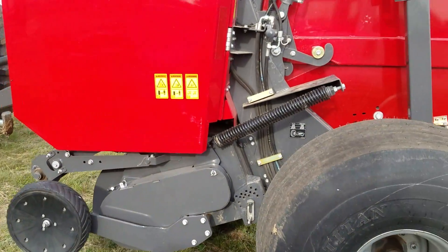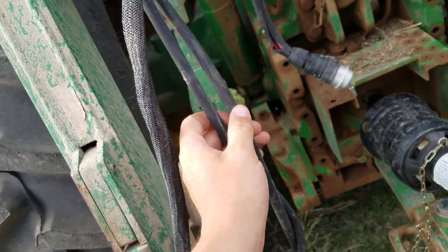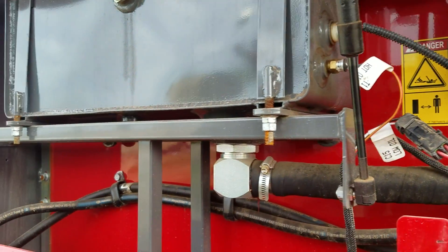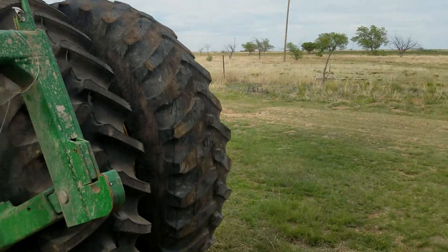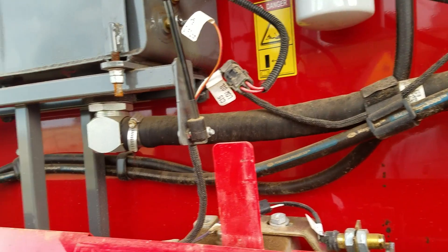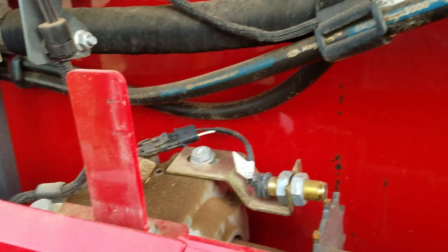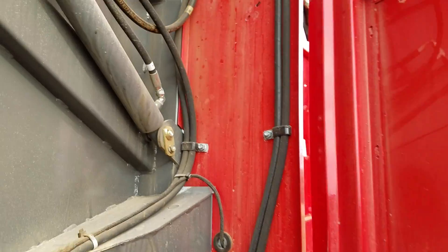There's only one set of hydraulic hoses — it's for the pickup. This machine has its own reservoir because it's an auto-cycle machine. What that means is the minute the chamber is full, it will tie the bale. You just have to stop the tractor, it'll tie the bale, and it will kick the bale out of itself — raise the tailgate, kick the bale out, and close it.